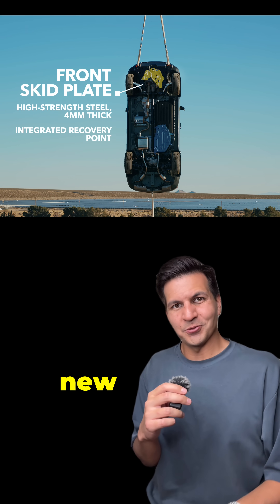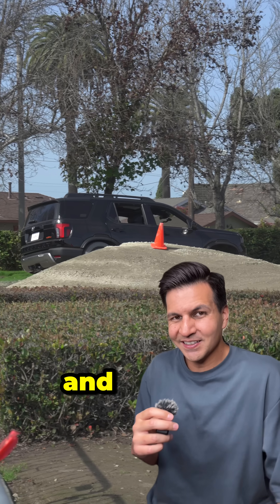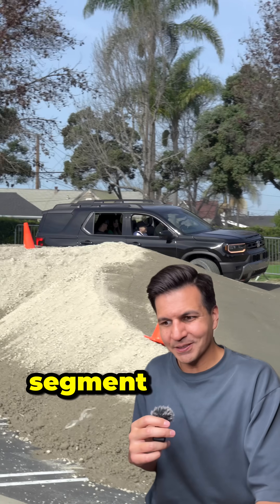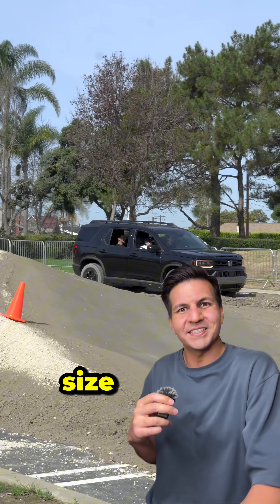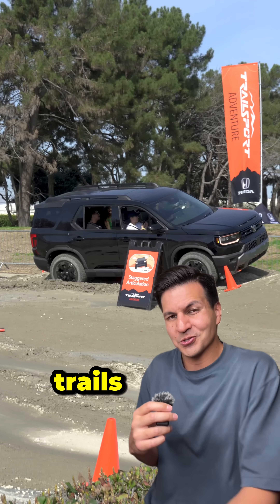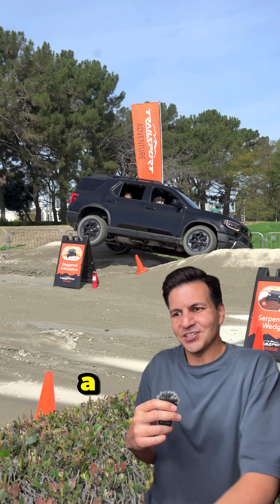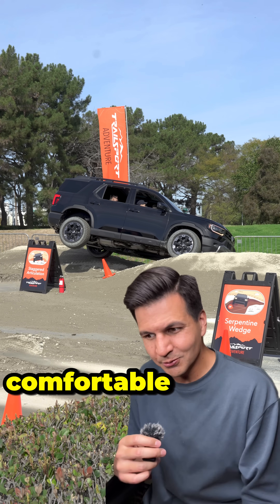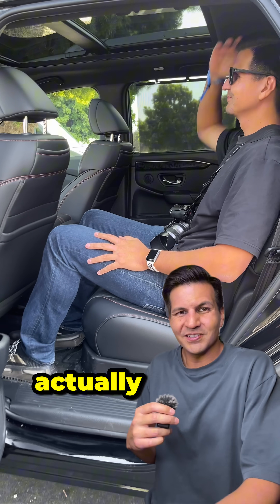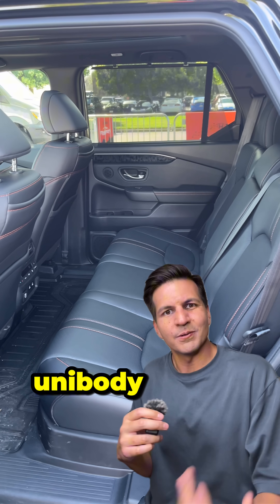Honda is going all out with this new Passport and trying to show that it is a capable off-roading SUV. A lot of people hate to see it compared with the 4Runner, but that's kind of the segment Honda is going after. Sure, it's not going to be as hardcore on the trails, but it'll be incredibly capable — and as a unibody, it's going to be way more comfortable, quieter, and have way more interior space, which is actually why the Land Rover Defender moved to this sort of luxurious unibody chassis.